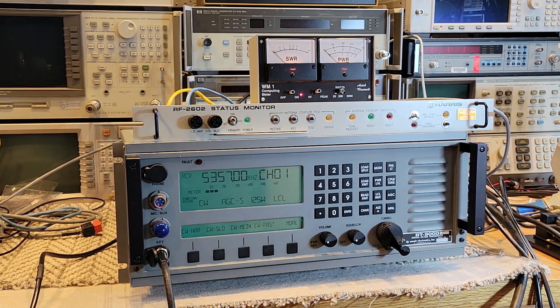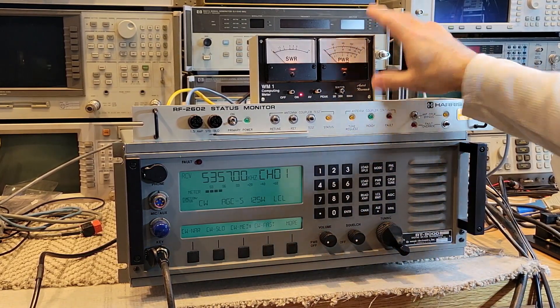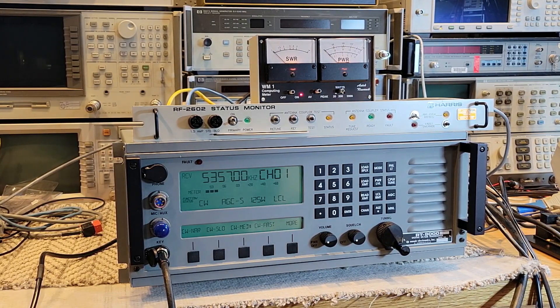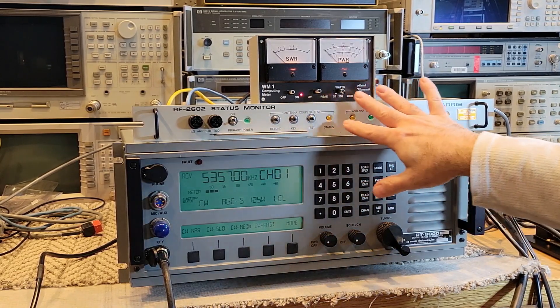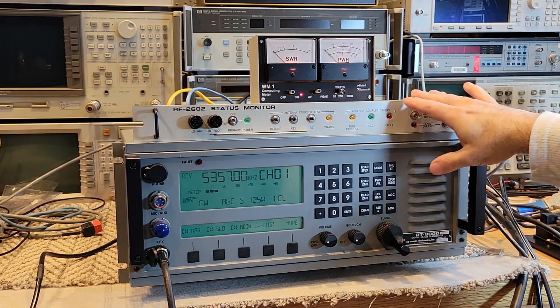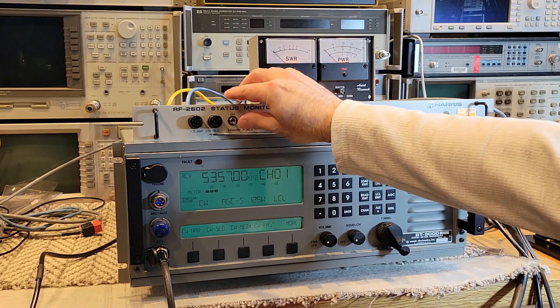So here we've got the SunAir HF radio, the status monitor, and the SWR and power meter between the radio and the coupler. The coupler is terminated in a dummy load. It took a little while to figure out the sequence of events. As I showed in the first or second video, there are a series of dip switches in this monitor that should be set up to match the transceiver it's working with. I have not touched any of that stuff right now, so those functions may behave a little differently when I set it up with the 1140 transmitter. Let's start it up and take a look at how it all works.